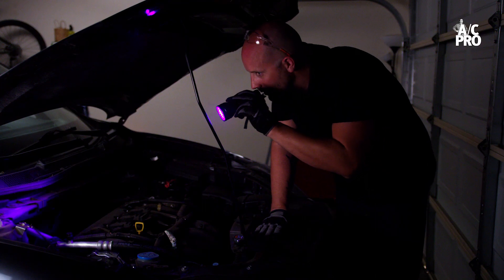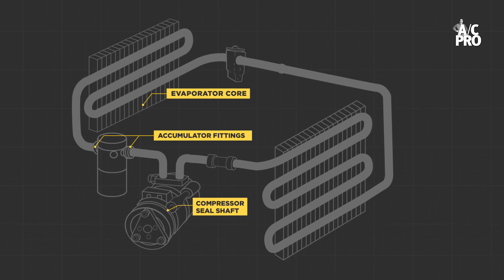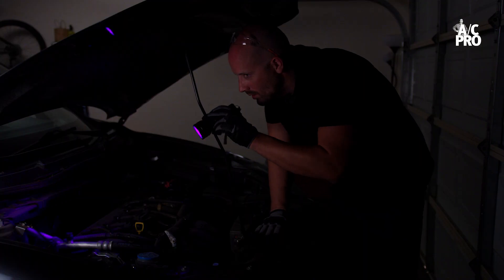There are several common areas AC systems tend to develop leaks. These include the compressor seal shaft, accumulator fittings, evaporator core, the expansion valve and orifice tube and condenser, along with general hose connection points. Thoroughly inspect the entire system, following the high side around to the low side until you've found the leak.